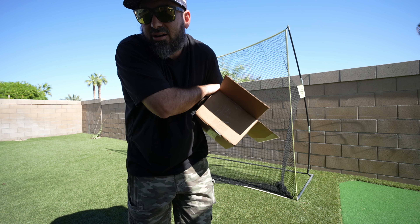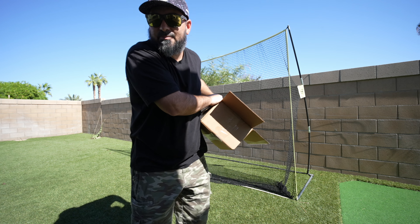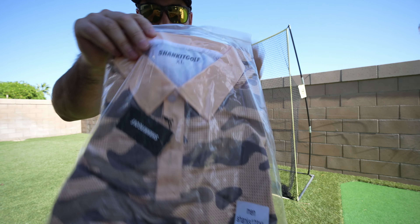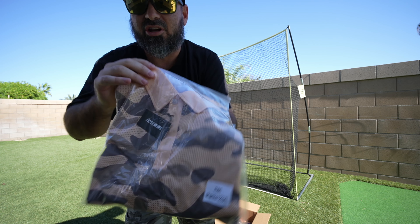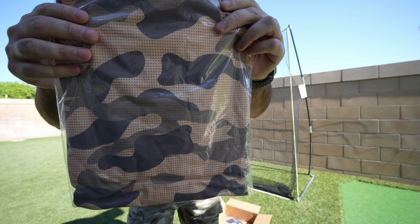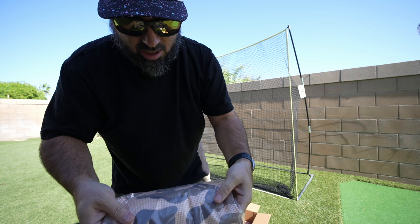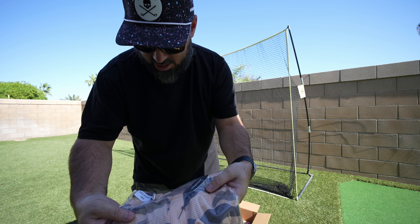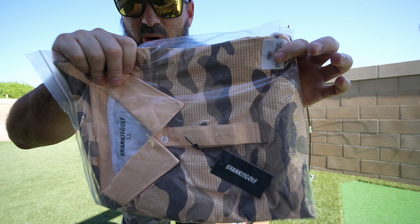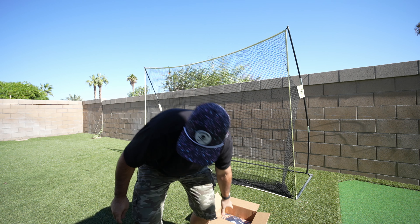More tees — all right, shirt number one, ready? Bam! Oh, it's the camo — I really did want this one. I got this in an extra large, that's typically what I wear. I'm not going to take my shirt off right here but maybe I'll get a quick clip after I put it on. Yeah, it's like desert camo — I live in the desert so it works for me. That's shirt number one.